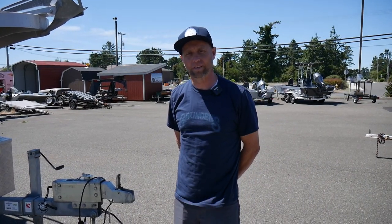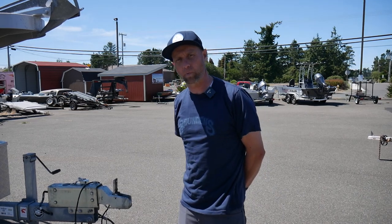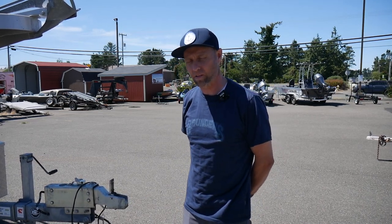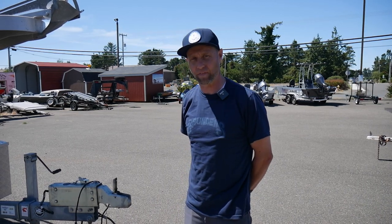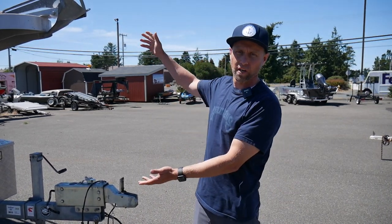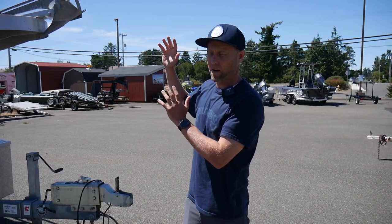It's August 10th, 2021 and today we are presenting you with a boat that we just took in on consignment. It's a local boat run out of Florence, Oregon and that's where it's at here in Florence, Oregon. This is a 26-foot North River Offshore and this boat is awesome.